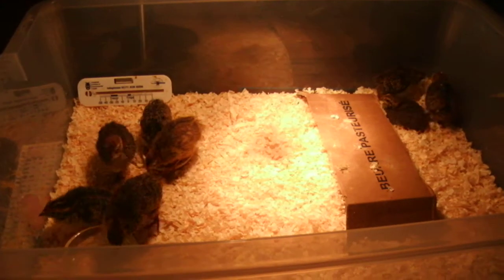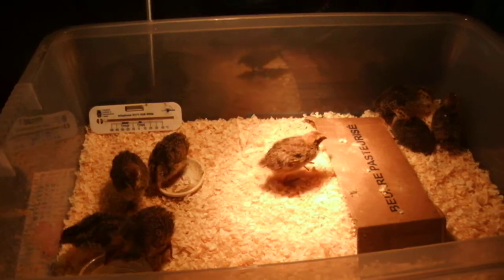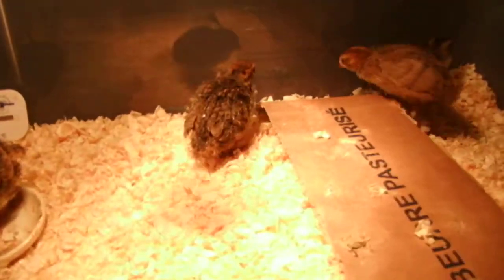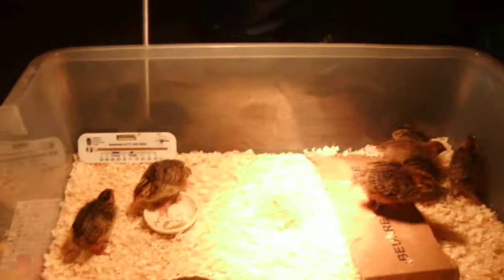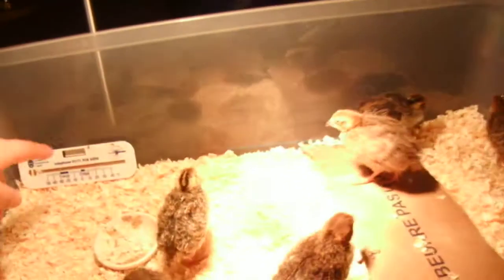Hi everyone, it's me Adam. So these are my quail chicks that hatched about a week and a bit ago. I got eight chicks and this is a brooder that I made — it's just a plain plastic box with a lamp. I got a 60-watt bulb and I think that's hot enough because I checked the temperature.